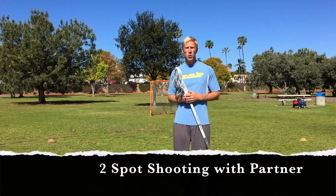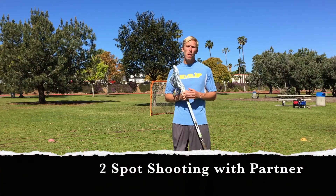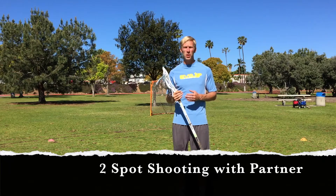This is our two-spot shooting drill with a partner. You've already seen how to do the two-spot shooting drill on your own, where we practice shots off of a ground ball scoop into a shot. Here we're going to do the same drill, but instead of shooting out of a ground ball, we're going to shoot out of a feed from a teammate.